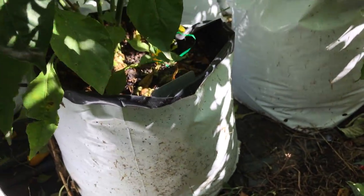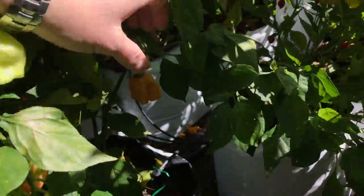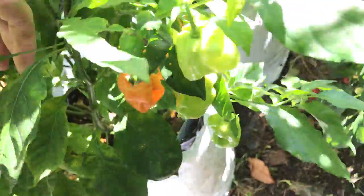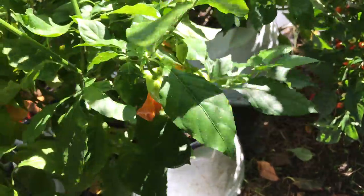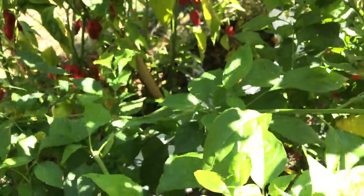This is my peach congo plant. This is the third attempt to get the video — I did the review weeks ago and lost the video, then I shot video again for it and lost that too.